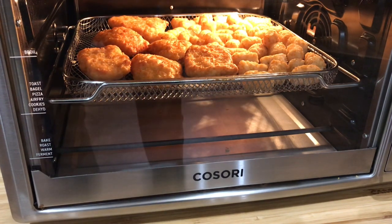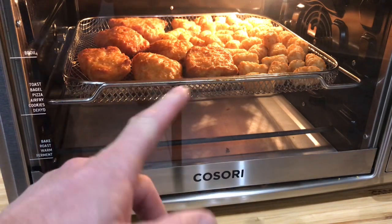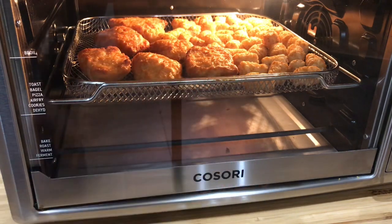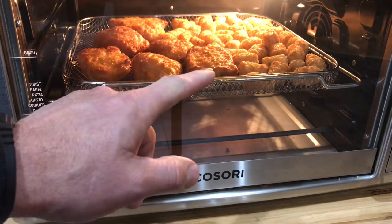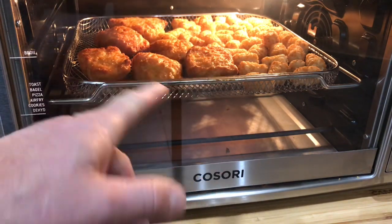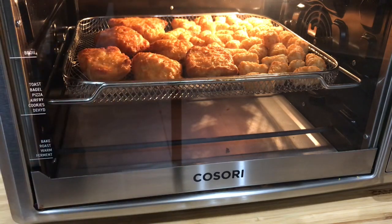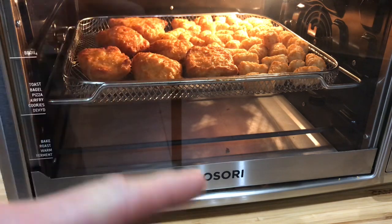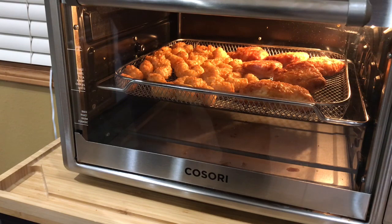Oh man, I'm getting hungry. About another five minutes went by and things are really starting to brown up now. You can see a little sizzle on the fish there. I'm going to take a look on the other side to see if we need to flip these, but usually on the air fryer — especially with this kind — you don't need to do that. We'll just let it go a couple more minutes.